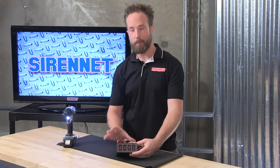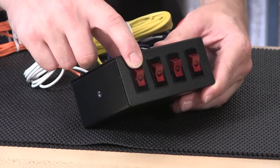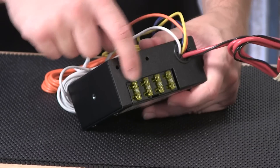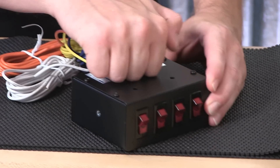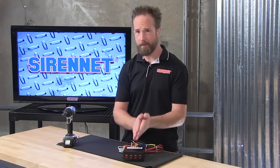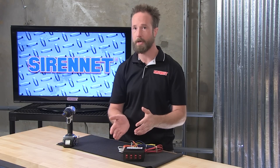From Able 2 Show Me comes the model 05-4000 4-switch switch box. Very straightforward little product here, with four 20-amp inline fuses on the back and a nice durable and lightweight powder-coated aluminum housing. This little box is outstanding for simple functionality control.